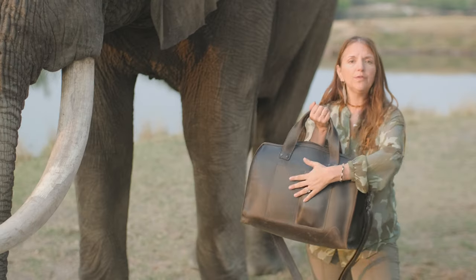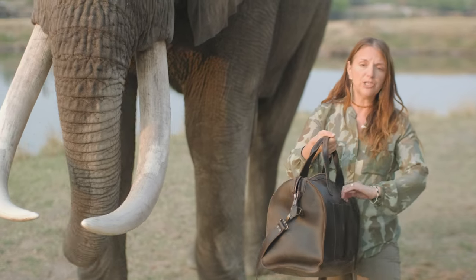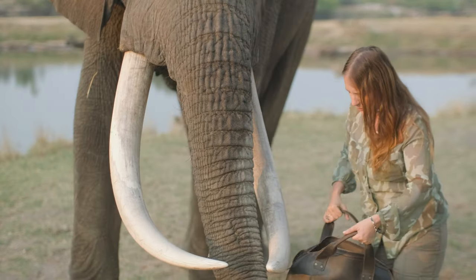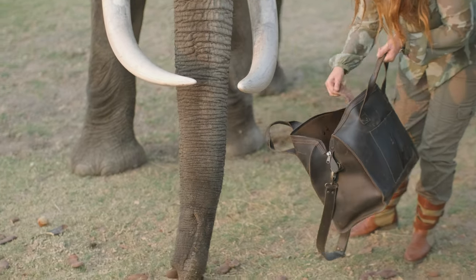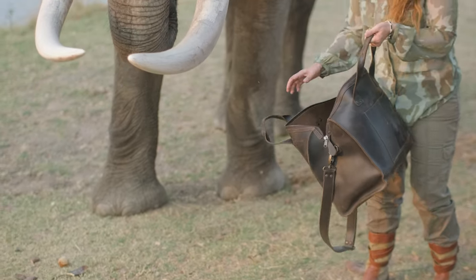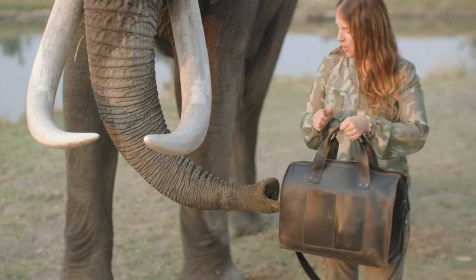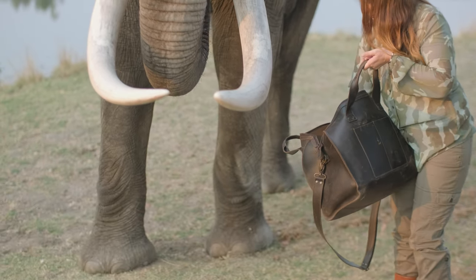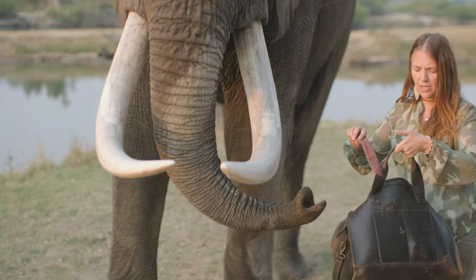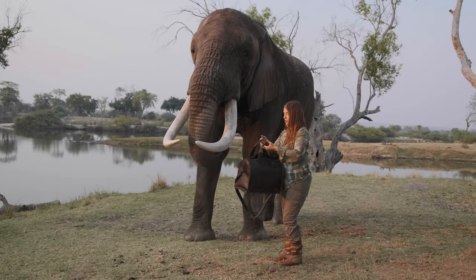On the outside we have two flat pockets. My iPhone fits in here perfectly and they're stretchable. It may take a little time to stretch these out at first since they're unlined, but they will stretch with time.